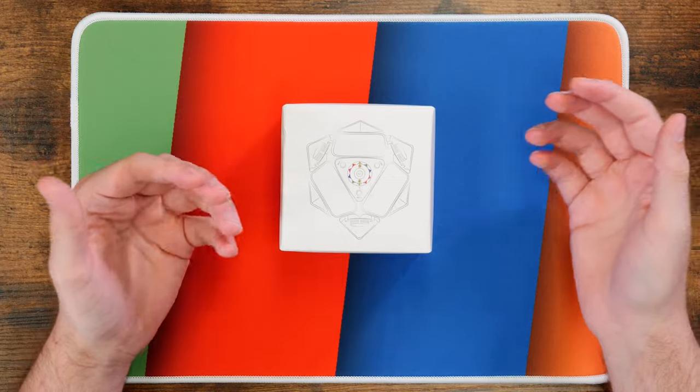Hey guys, it's Jesse, and in this video we are going to be checking out the latest scube from X-Man. This is the update to the very popular Wingy scube — this is the Wingy V2.